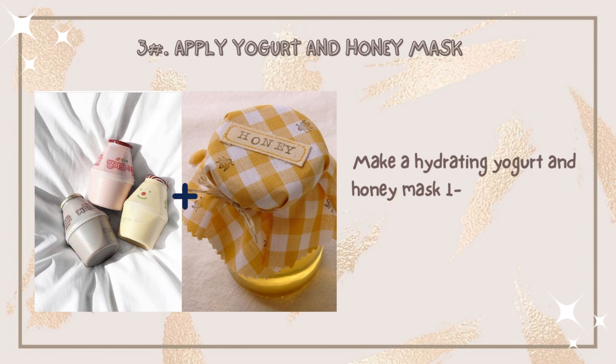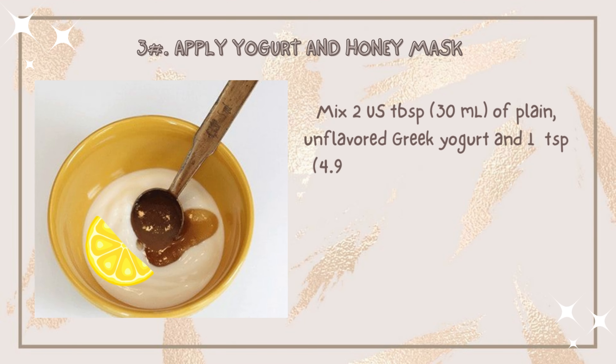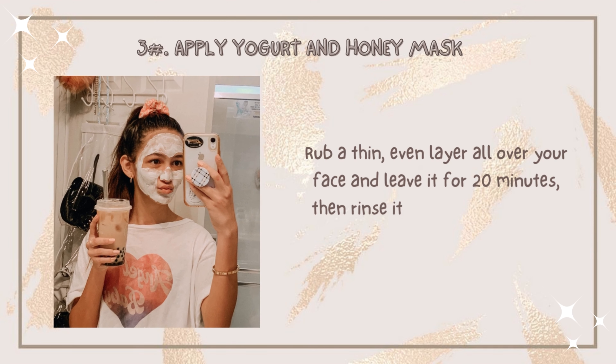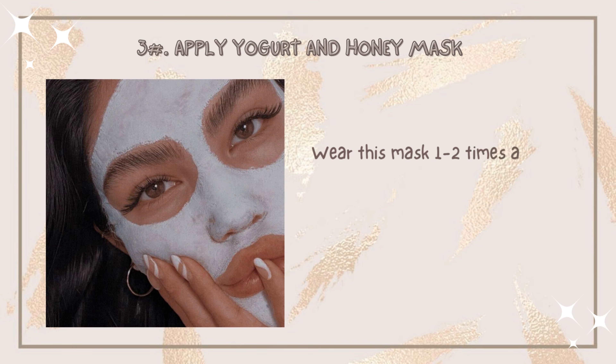Number three: apply a yogurt and honey mask one to two times a week. Mix two tablespoons of yogurt and one teaspoon of raw honey in a bowl, then add one tablespoon of fresh lemon juice and stir it thoroughly. Rub a thin, even layer all over your face and leave it for 20 minutes, then rinse it off with cold water. Use this mask one to two times a week and give your skin a break for a few days.